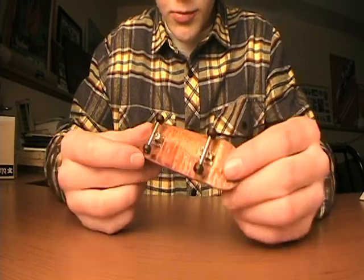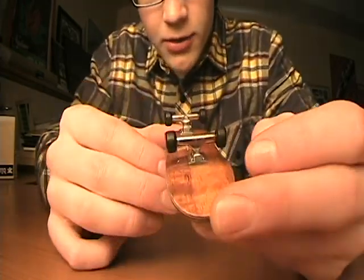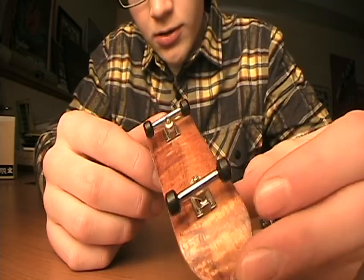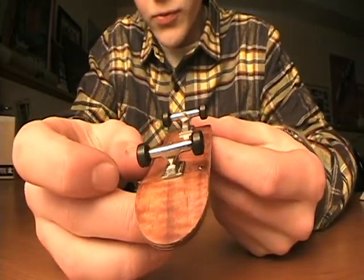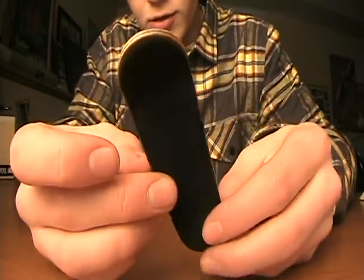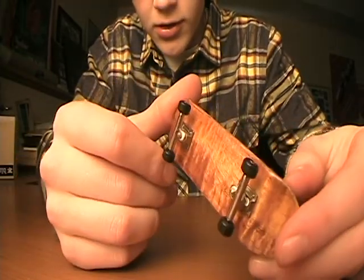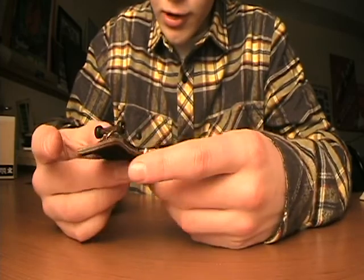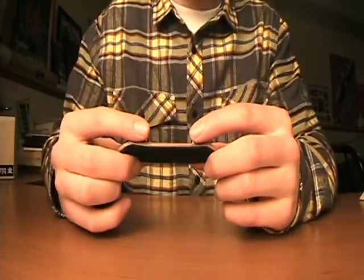The bottom ply, if you really look at it, is kind of a two-tone — not really, but it does have different shades on it. It's hard to look at, but I'd consider this exotic because I really like it. It's really nice.